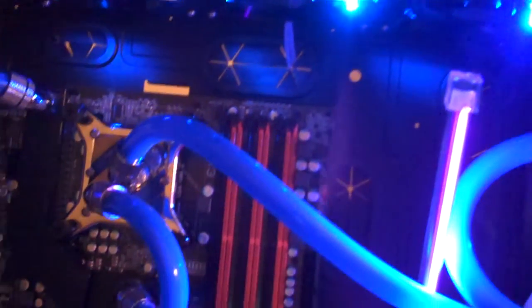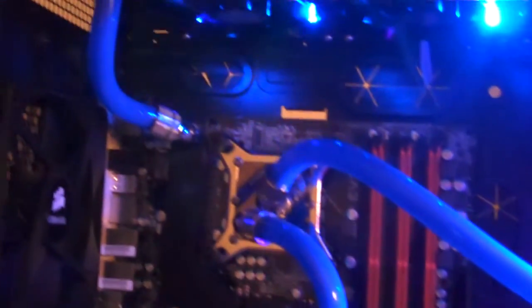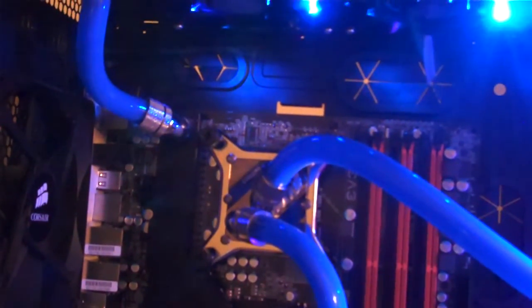We'll get it all buttoned up and get things going. I just want this leak test to run for about an hour before I call it good, and then we'll start turning on components and see how cool this baby runs.